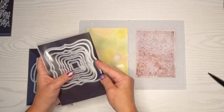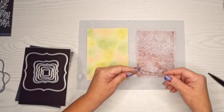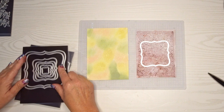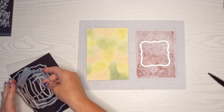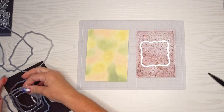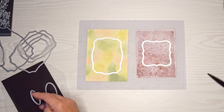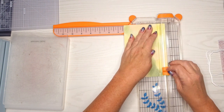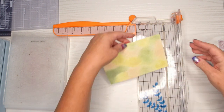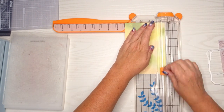Now I'm taking out some different shape dies and I'm going to try and find one that allows me to have a little bit of a frame — and those are really pretty die frames. If you're looking for how I organize everything, I have several videos and I'll include a link in the description box. I'm just going to trim off the edges from where the embossing folders didn't quite get to the edge, plus that'll give me a little bit of white to show in the card base.